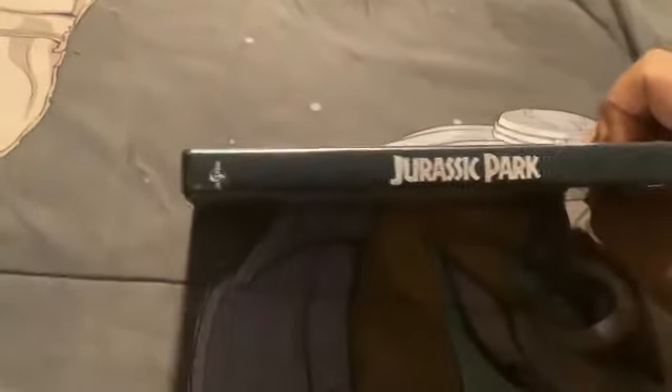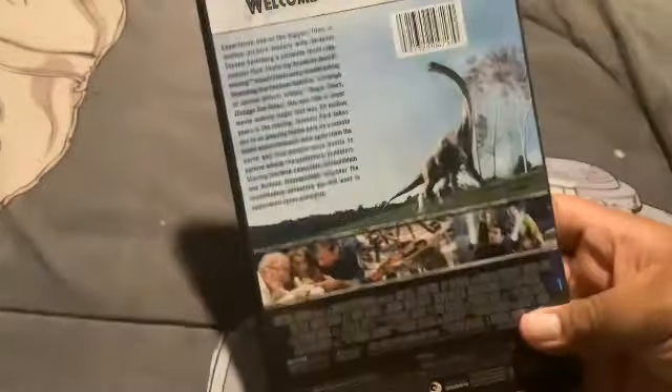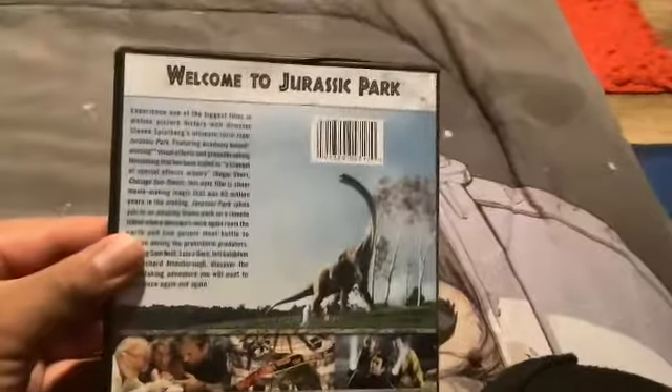All right, removing the wrapper — don't get mad. Here's the front, the spine made by Universal Pictures, and the DVD logo. And there's the disc. Welcome to Jurassic Park.